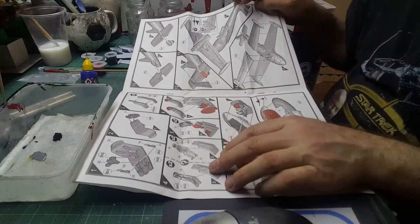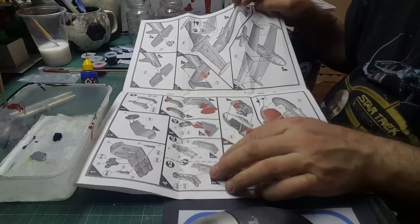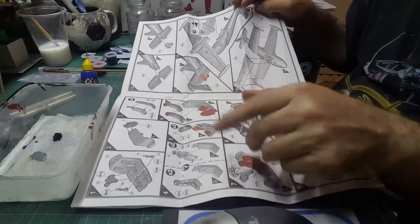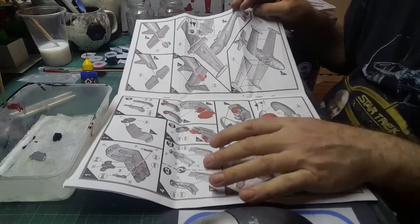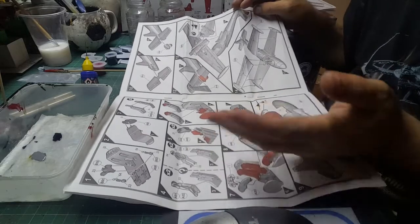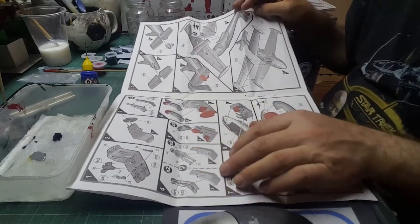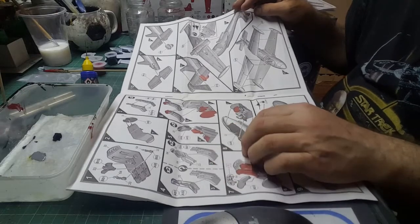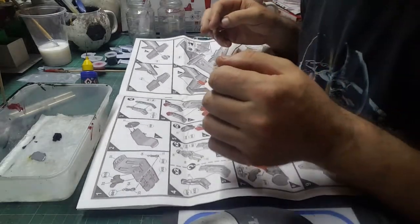Step four: if you're not using a pilot, use parts A1 and A2 together — it's like the cushion and the seat harnesses. If you're going to suspend it from your ceiling, want it flying, or just want to put the pilots in, don't put parts A1 and A2 in, otherwise they won't fit. You want to be off the edge of the seat.